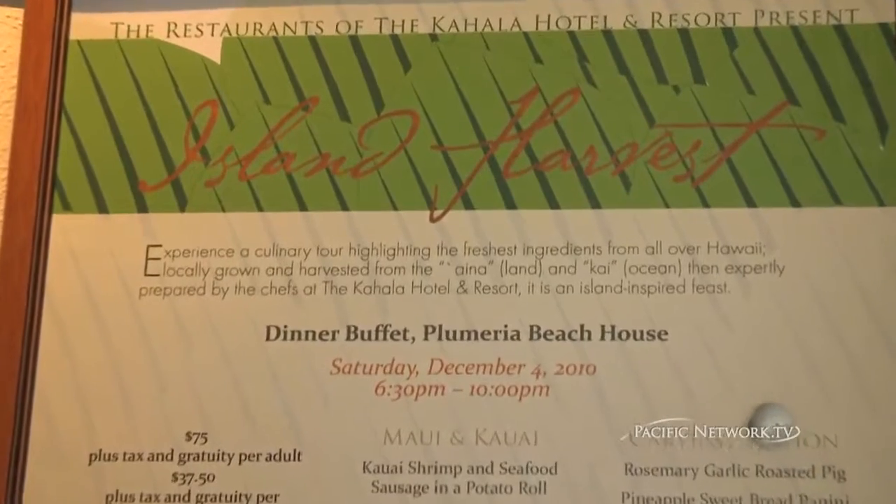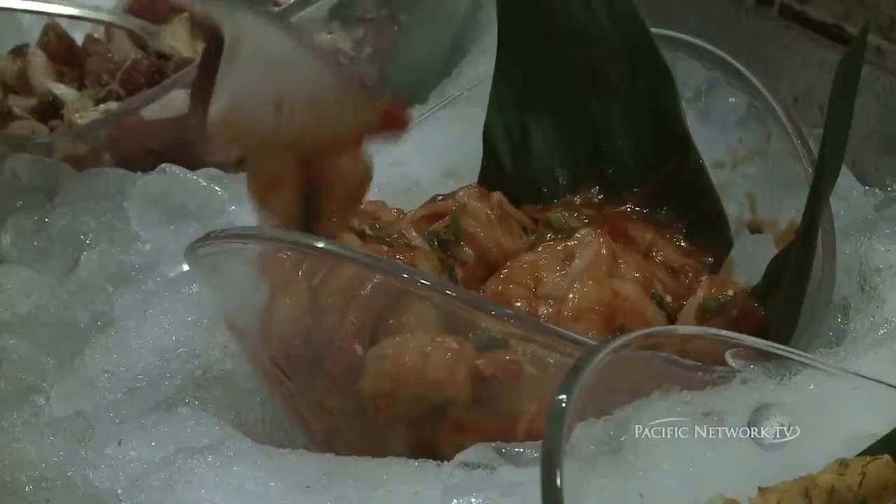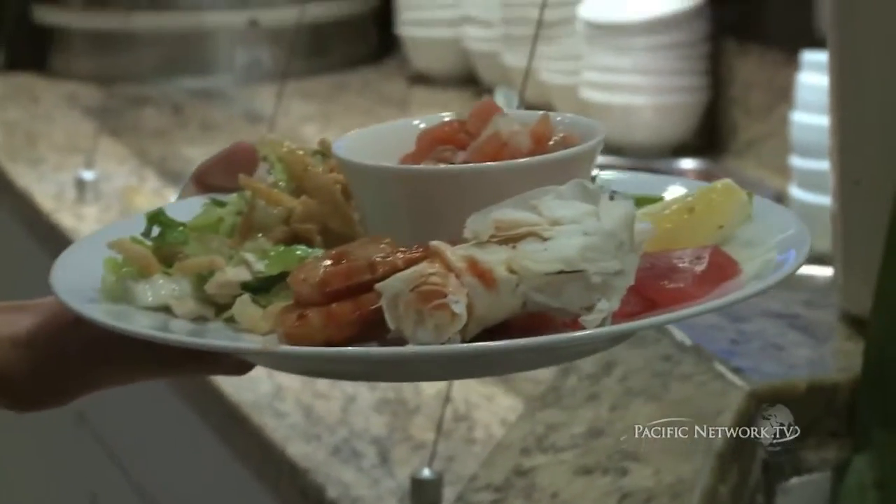We're here at the Kahala Hotel and Resort. It's Island Harvest, and we're featuring the cuisine of the islands — local artisan, local food. Today I have Daniel Anthony with me and he's going to be pounding kalo, and I just wanted to ask him about it a little bit.